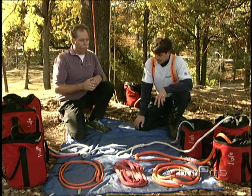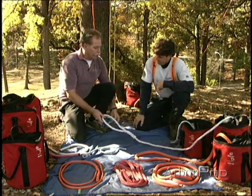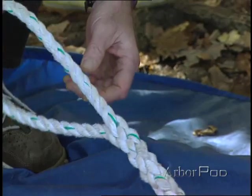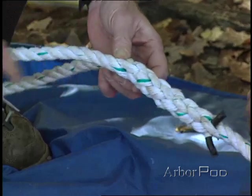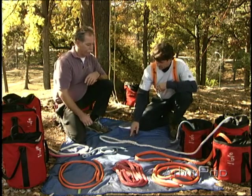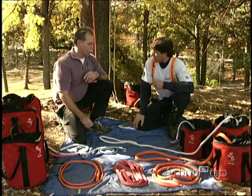There are a lot of different types of rope. A good place to start is with the three-strand construction. Traditional natural fiber was used to make three-strand rope, just twisted around itself. Now we make it out of synthetic fibers as well. It's very low-strength, high elongation, but it's easily spliceable, and that's very important because we can put an eye in it to make a sling or to use on the end of a lowering line. Three-strand is also very resistant to abrasion, so it's good for natural crotch rigging as well as through a false crotch.